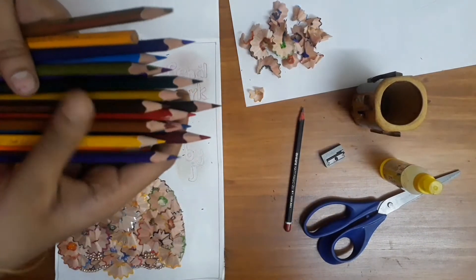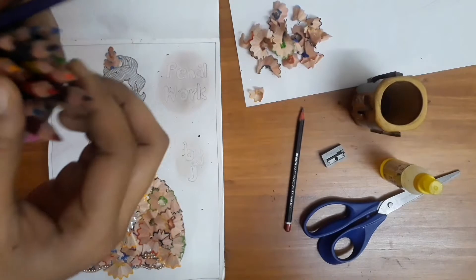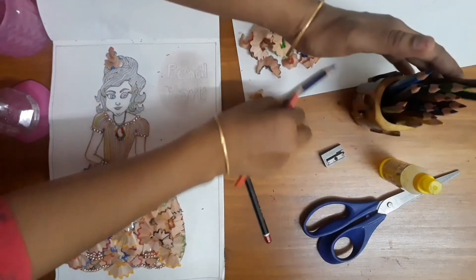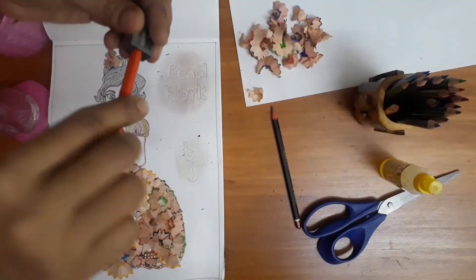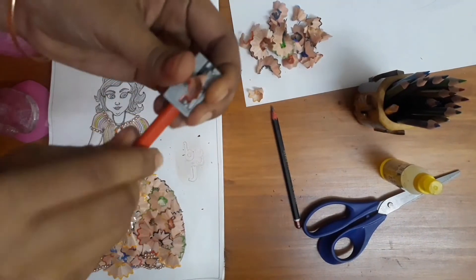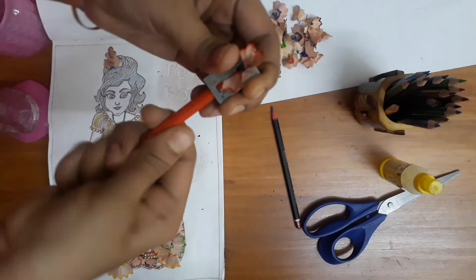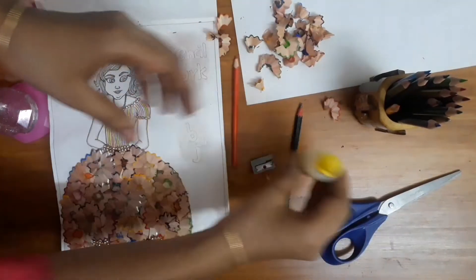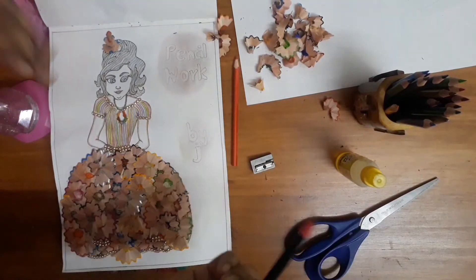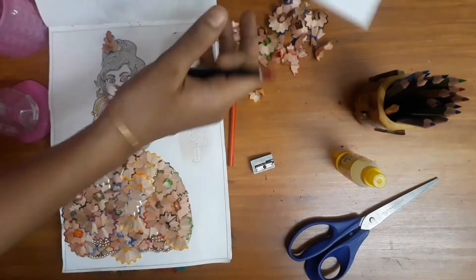If you are sharp, you can use the skin. We can apply a craft and use the color pencils.